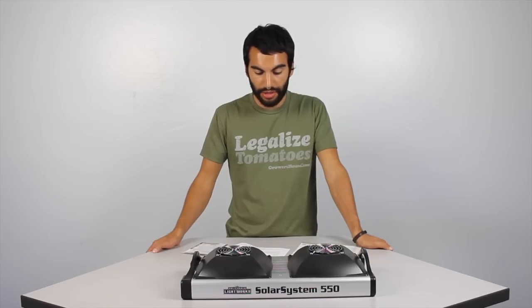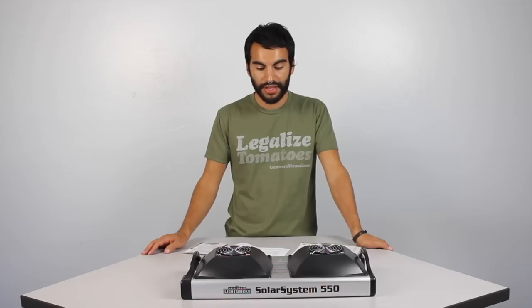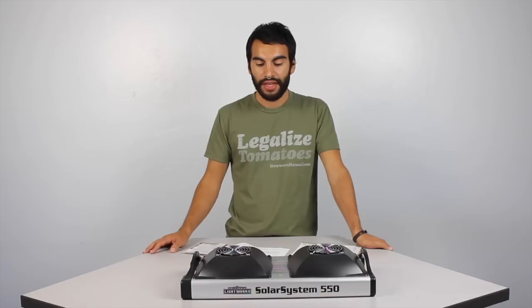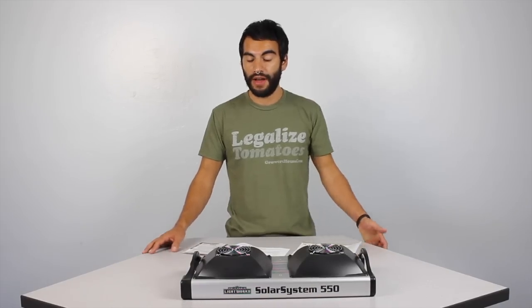I want to bust out the controller and show it to you guys so you can see how it works, and then throw this under some light meters so we can see what kind of spectral readings this thing gives off and what kind of footprint it has over our five by five area.